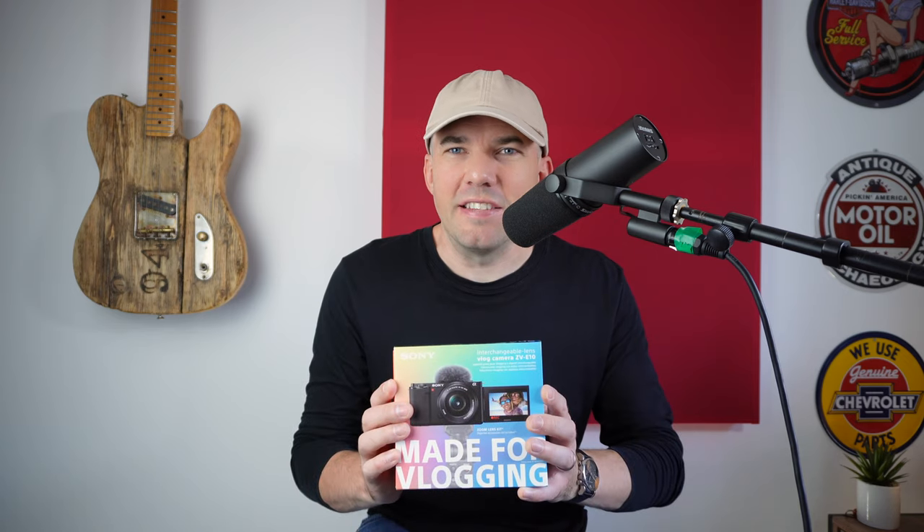Hi everybody, my name is Charlie Luscombe and today we're checking out the Sony ZV-E10.